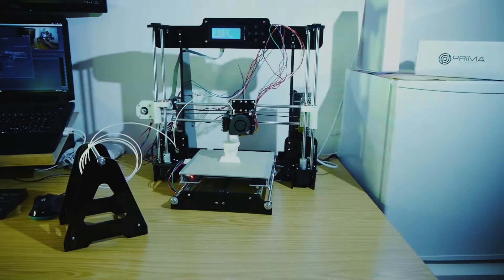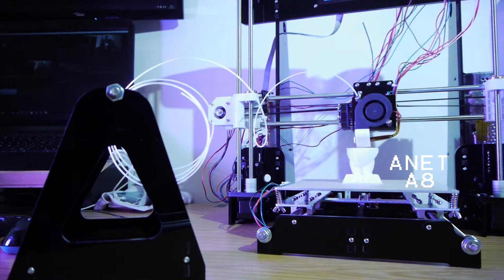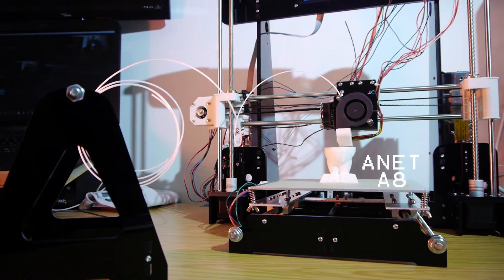Hello, I'm Fred and welcome to my channel. Today we'll be taking a look at the Anet A8 3D Printer Kit from Gearbest.